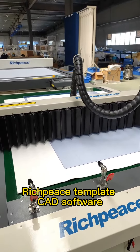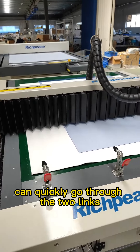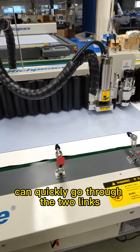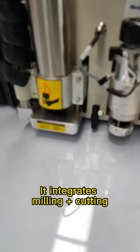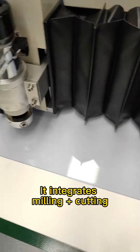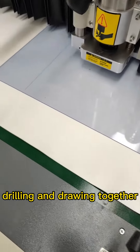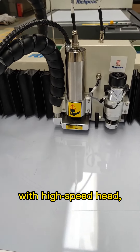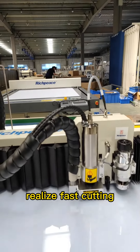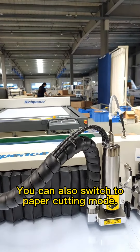Bridgepiece Template CAD software can quickly go through the two links of template making and sewing. It integrates milling, cutting, drawing, and engraving together. Bridgepiece Template with high speed operation realizes fast cutting and can also support paper cutting.